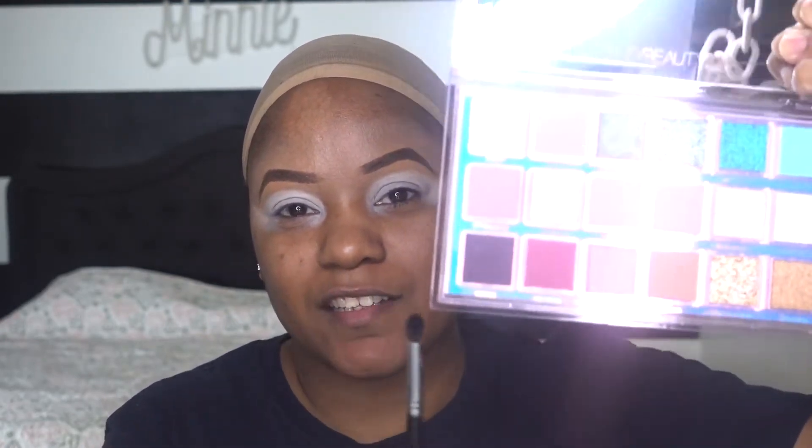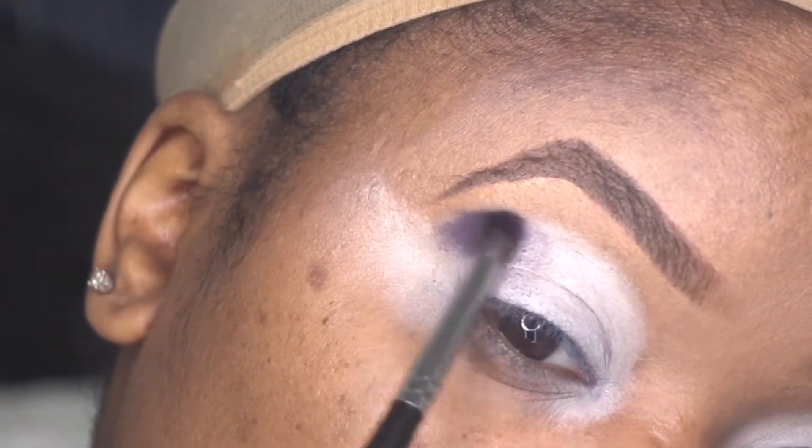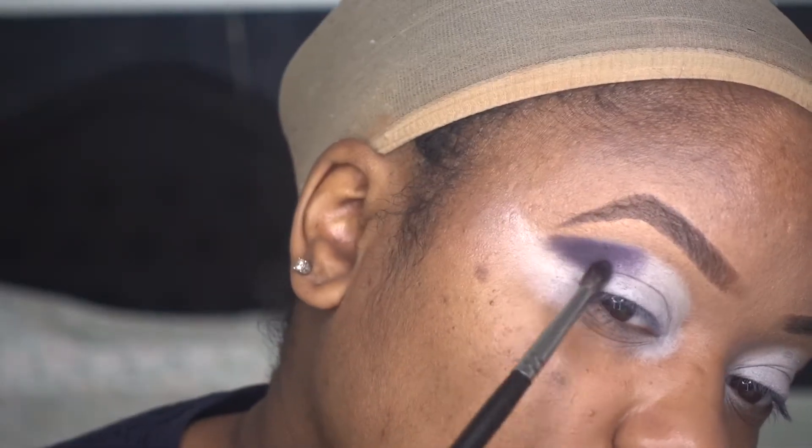So what I'm gonna do is go into this nice Vortex color right here and put that on the outer corner. It's very pigmented. Wow.